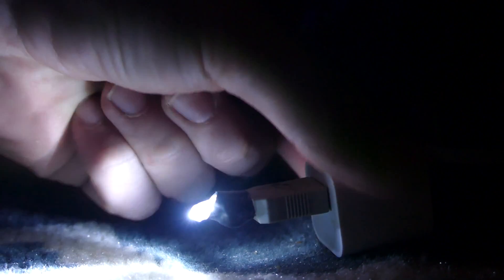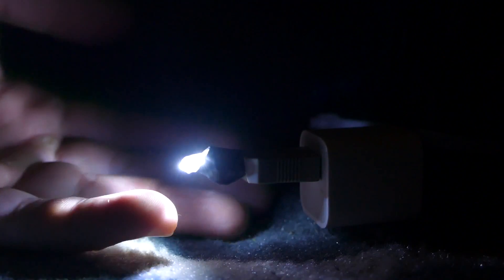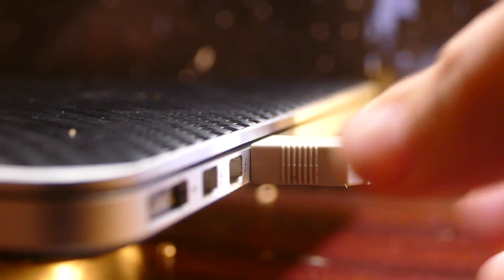Just plug it in the wall and there you go — makeshift nightlight. Or you can just leave this by your bed and plug it into your computer. If you ever lose something and you're too lazy to turn on the lights, you can use this.